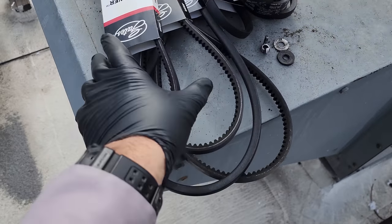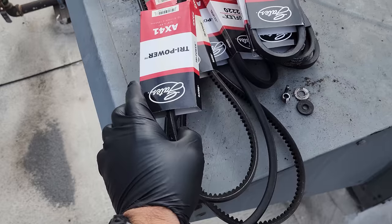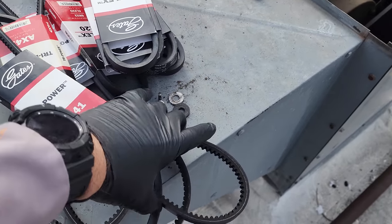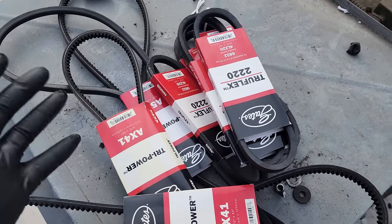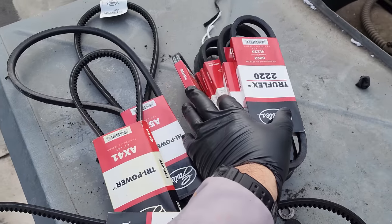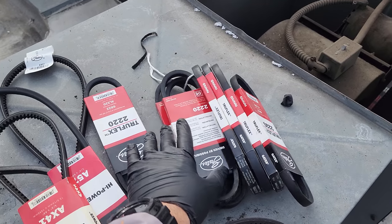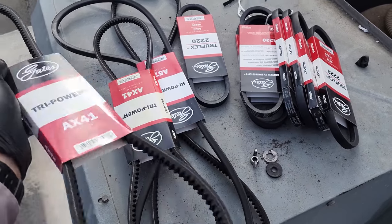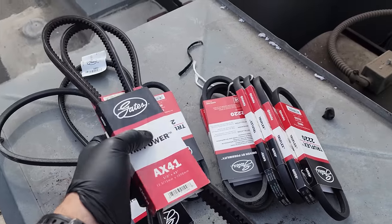I prefer when possible to use the cogged belts, or AX belts, because in my opinion you get better life out of them — they last longer. By having all the little notches in there, it reduces heat because there's less belt material and you get a little more flex. But they're kind of difficult to find. I wish I could find AX20s for all the exhaust fans, but they typically don't have them at the supply house.